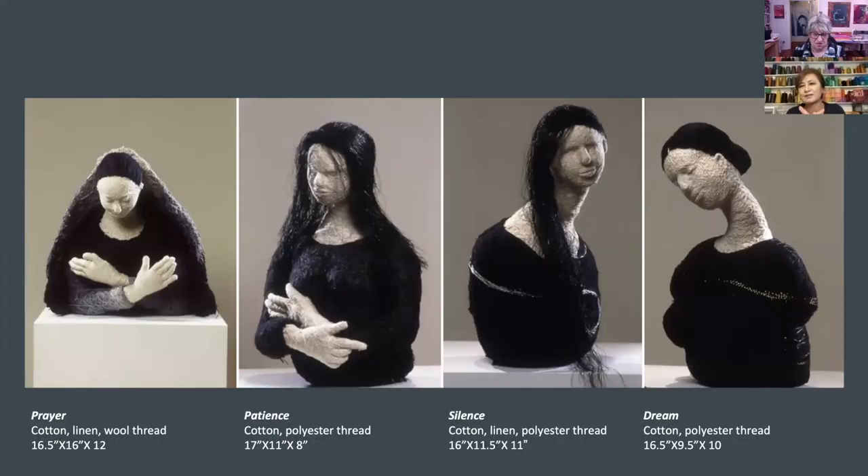Those are the techniques I used to create three-dimensional forms for a while. That is the series of woman forms that I call Prayer, Patience, Silence, and Dream. It's also the stages of art-making that takes a lot of time and planning. Each piece is independent but also shows my process of art-making.